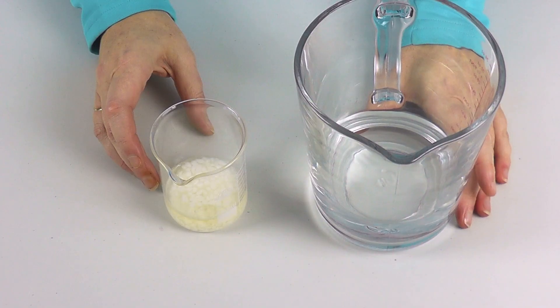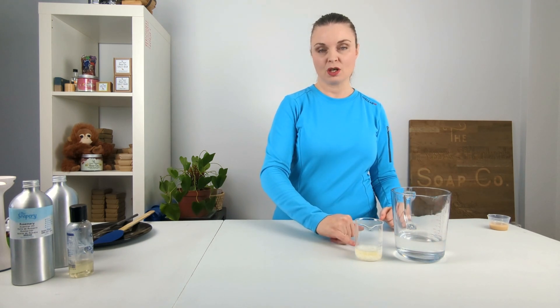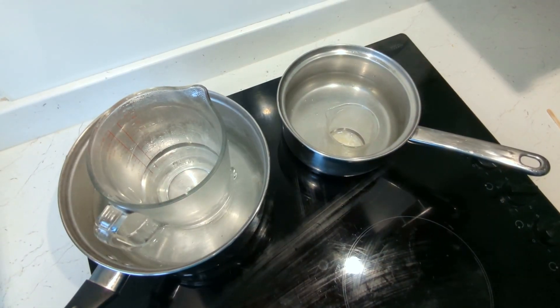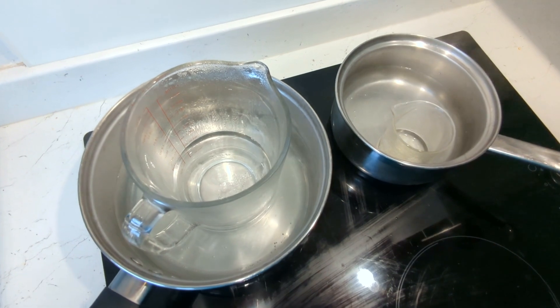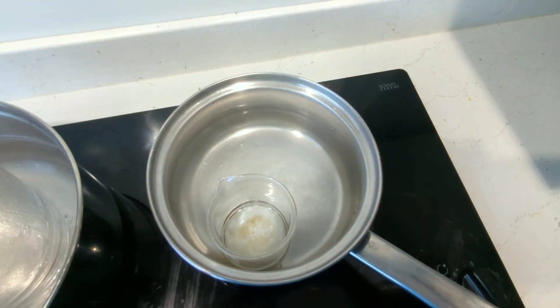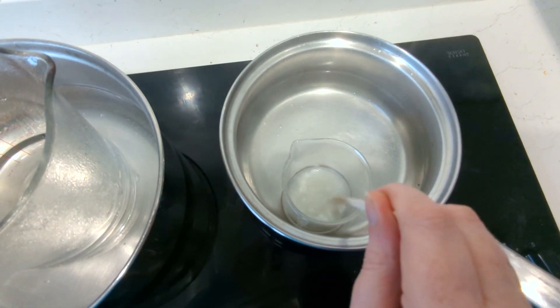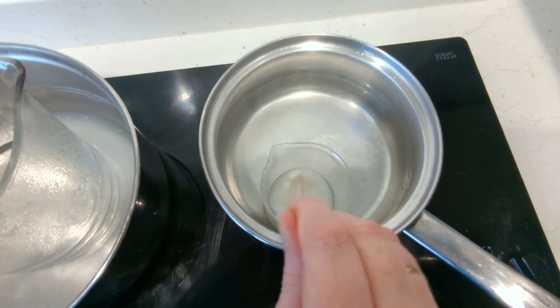We now have our water phase and oil phase all ready, and what we need to do is heat these. I'm going to do it in a water bath style — a saucepan of boiling water with each container inside — heating gently until the BTMS melts, probably to about 70–75°C. BTMS can be a bit of a pain to melt so this could take a while, but once they've melted and are at temperature we'll be ready to combine them.